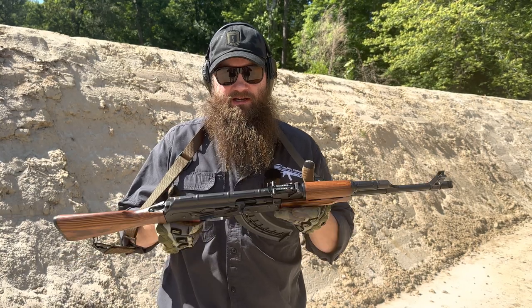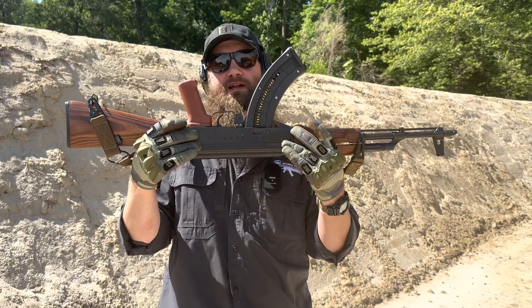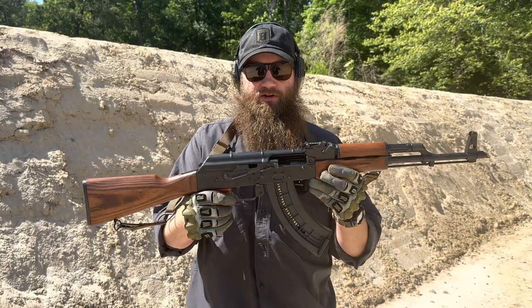This does have 1,000-meter sights as well as a beautiful, clean left side with no optic rail, so really nice-looking gun overall.